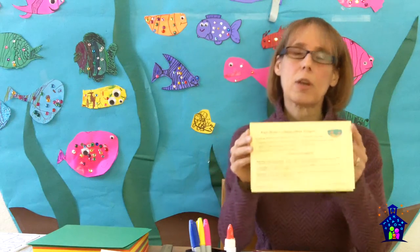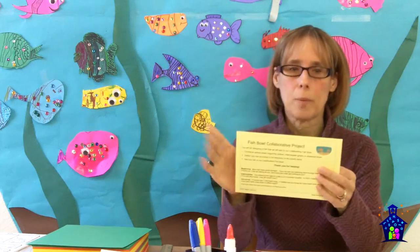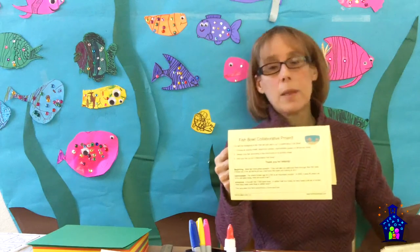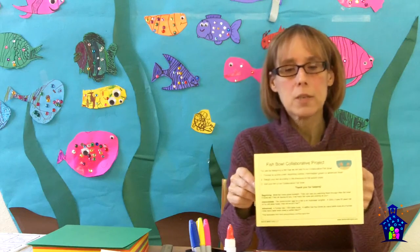Participants come to the table and see the table tents, which tell them the step-by-step how to do the project: You will be designing a fish that we will add to our collaborative fishbowl. Number one, choose an activity sheet — beginning yellow, intermediate green, or advanced blue. Number two, design your fish according to the directions on the activity sheet. Number three, add your fish to the collaborative fishbowl. There are also some questions at the bottom to get kids thinking mathematically at the beginning, intermediate, and advanced levels, which I'll come back to after I talk about the activity.